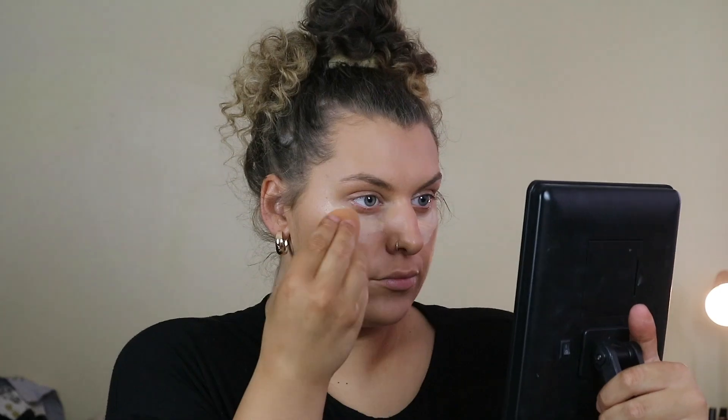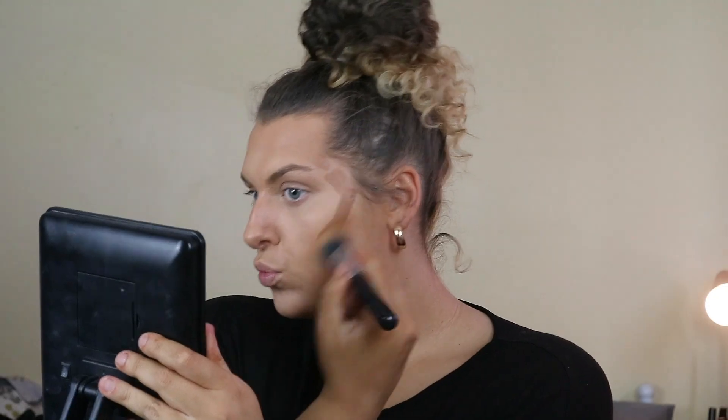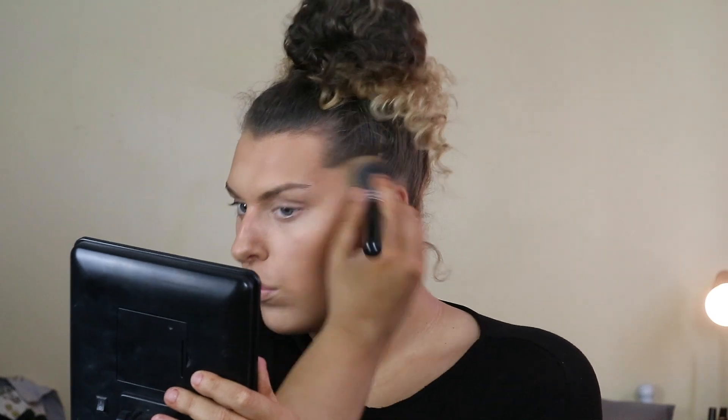The coverage on both concealers is really good, but the Age Rewind shades are terrible — they've launched a few darker shades but it's only in the States at the moment. Then I'm also using this new L'Oreal Infallible stick, which is incredible for contour. I used to buy the Anastasia stick but it's so expensive, and this is about seven pounds, blends really well, and is a great contour shade.